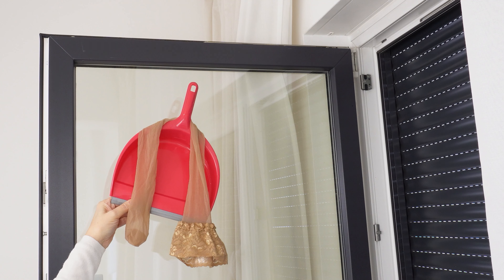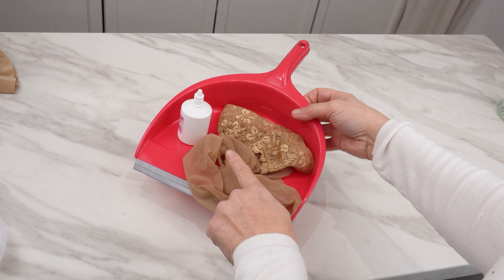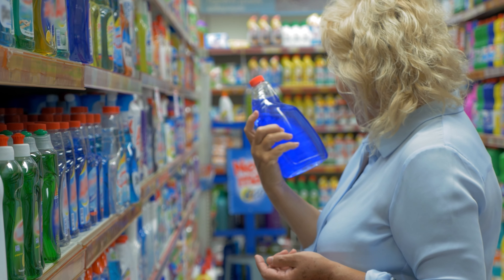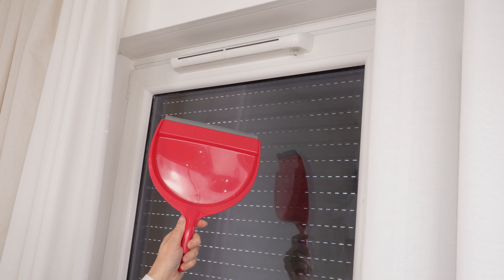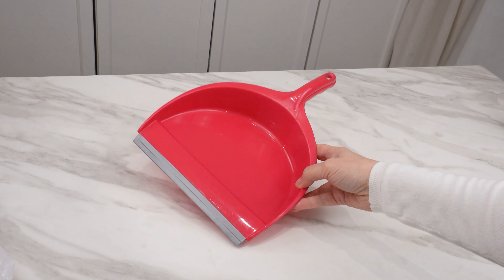Take a dustpan, a stocking, and a few drops of a specific substance — this set will make your windows shine like never before and you'll forget about streaks forever. Everyone dreams of clean windows, but you don't have to spend money on special cleaning fluids. A homemade spray will make your windows sparkling with not a single streak. Before you learn the recipe, familiarize yourself with the method of cleaning windows with a dustpan — many people don't know it can be useful when cleaning glass.